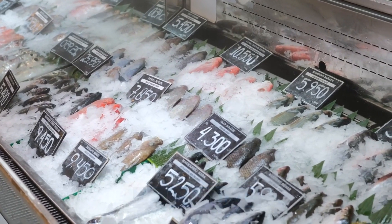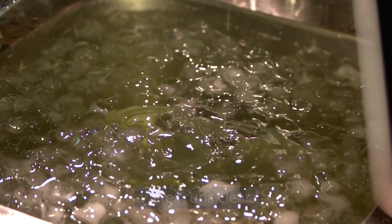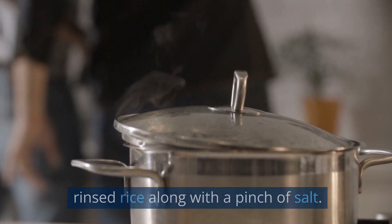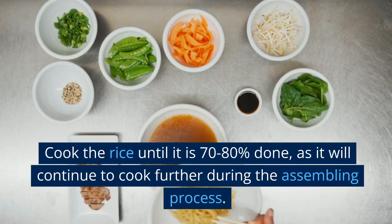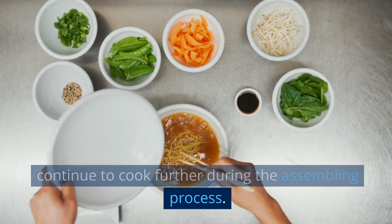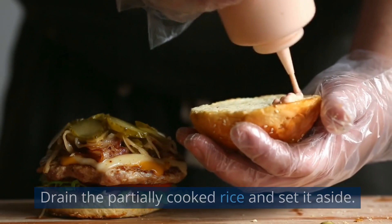Cooking the rice: rinse the basmati rice under cold water until the water runs clear. In a large pot, bring water to a boil and add the rinsed rice along with a pinch of salt. Cook the rice until it is 70–80% done, as it will continue to cook further during the assembling process. Drain the partially cooked rice and set it aside.